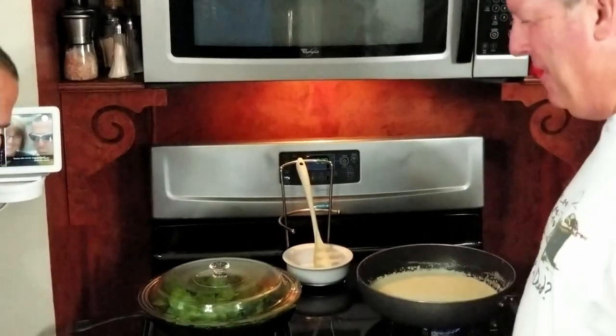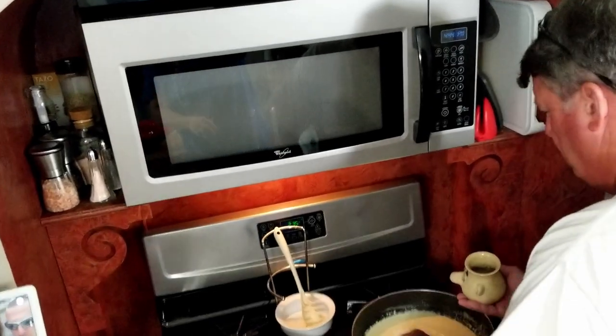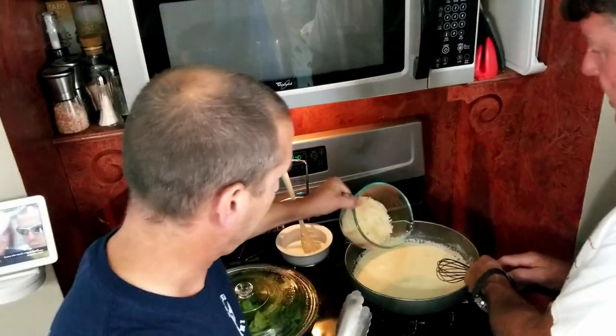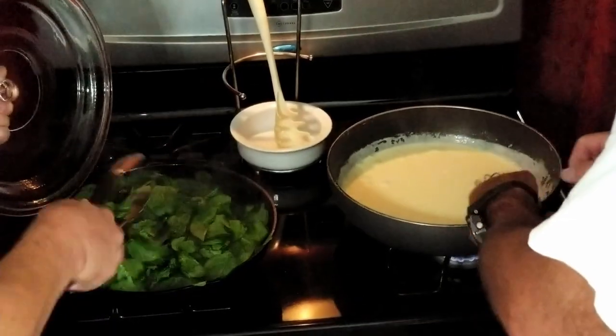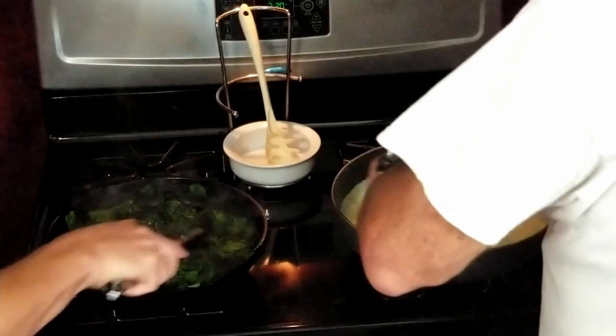We're gonna put our garlic in with the spinach and put a lid on it to help it heat up. We're gonna add two egg yolks to the alfredo and whip it up really good. What do the egg yolks do? Thickening and flavor. Then we're adding all the grated Parmesan Reggiano. That sauce is getting thick and the Parmesan is melting nice.